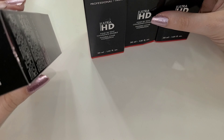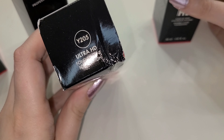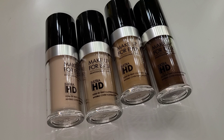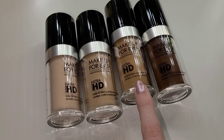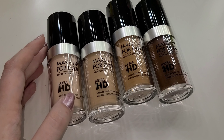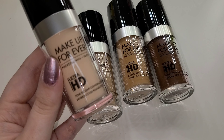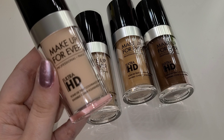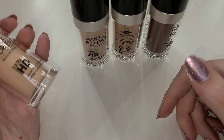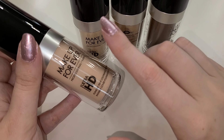The shades are Y235, Y385, Y205, and Y545 — so we have a fair to light, a light, a medium, and a deep. I really like the packaging — it is plastic, but for makeup artists having multiple heavy foundation bottles in your kit just isn't practical when your kit gets really heavy. I like that they included four different foundations all from the same line because they'll mix together very well. It's an ultra HD foundation, great for bridal, film, and anything on camera. It's very liquidy and looks really nice on the skin.